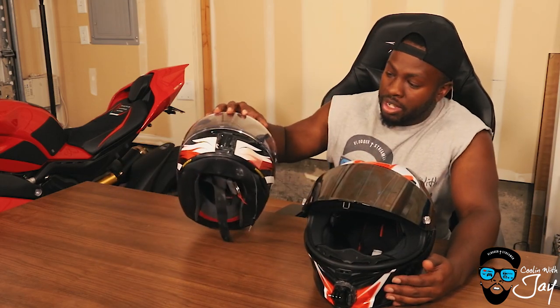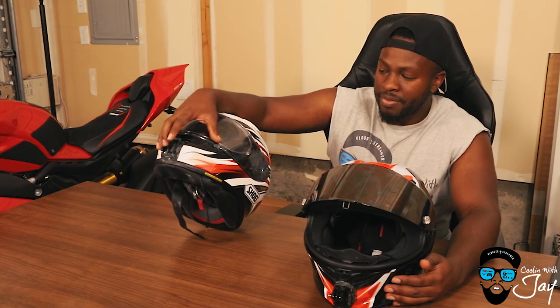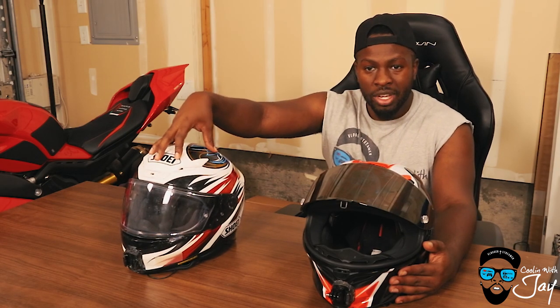For moto vloggers out there: it's more of a challenge to get a custom GoPro chin mount on the AGV because of its pointed shape, whereas the Shoei is more rounded and easier to get a chin mount on. Also, wanting a quieter helmet is important for vlogging. The AGV is very snug, making it a challenge to find the right spot to place a mic without it sitting right on top of your mouth.